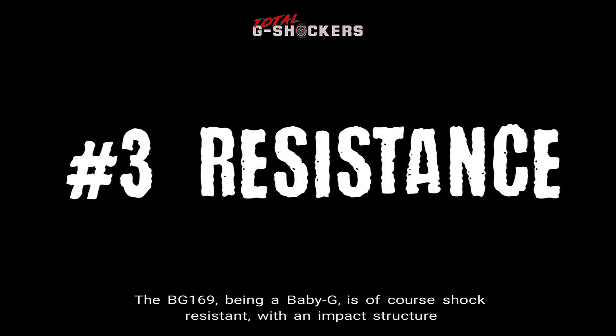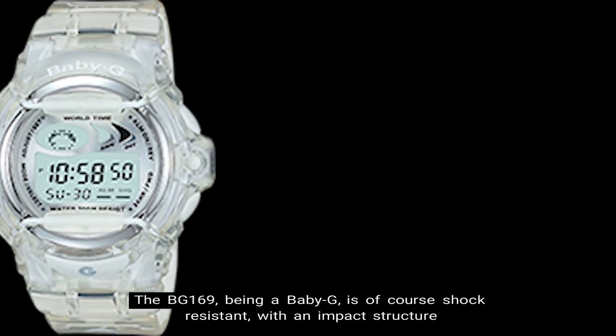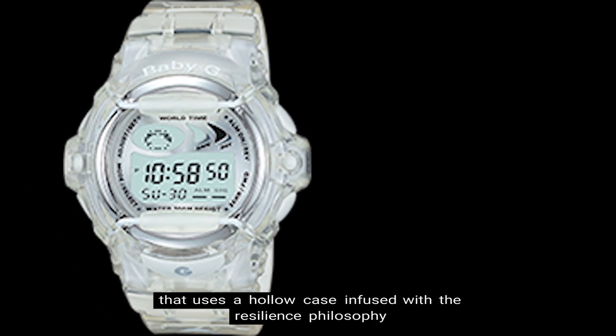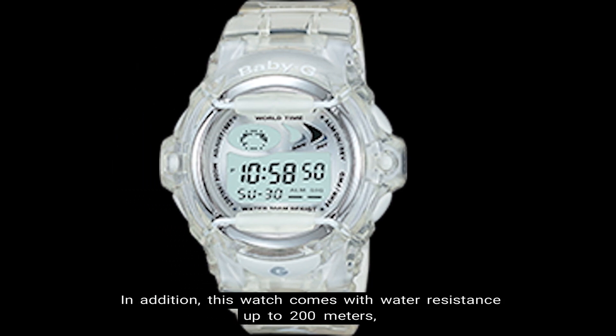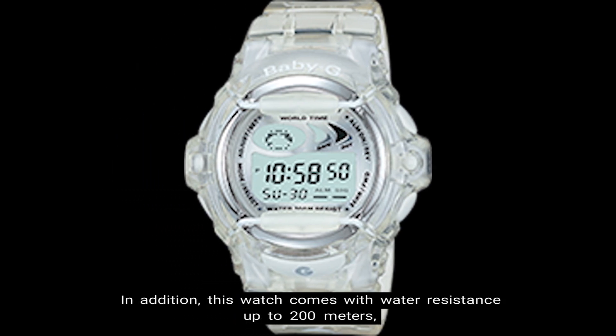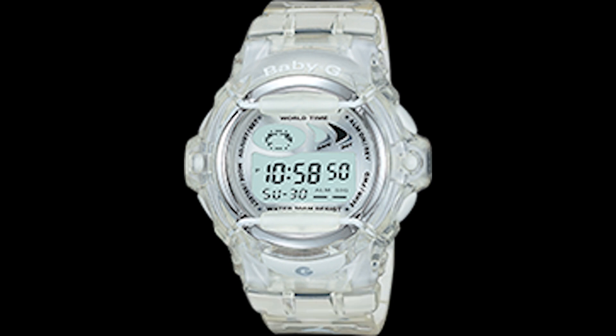Number three, resistance. The BG-169, being a Baby G, is of course shock resistant with an impact structure that uses a hollow case infused with the resilience philosophy that has been handed down to all Baby G watches. In addition, this watch comes with water resistance up to 200 meters, which is one of the few Baby G models that come with 200 meter water resistance.